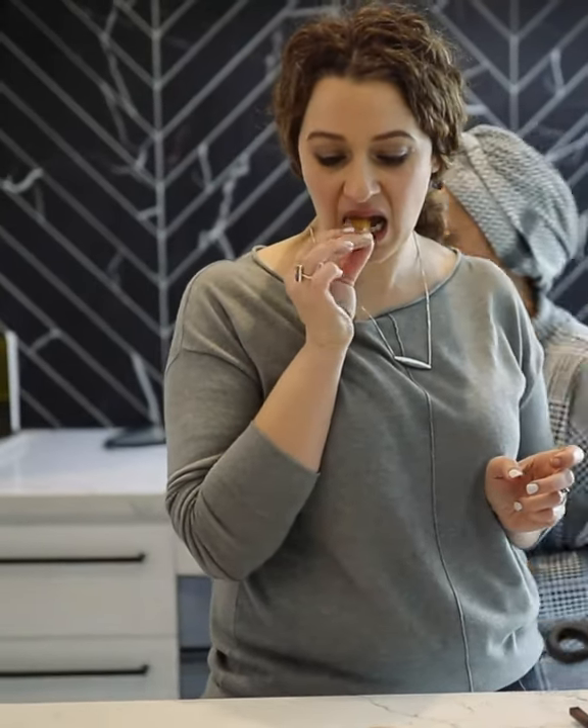I enjoy the potatoes — they're really good. Very, very nice. Amazing.